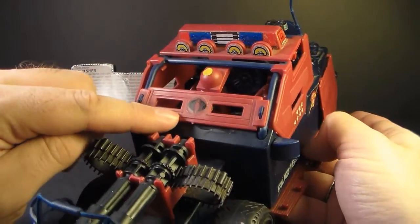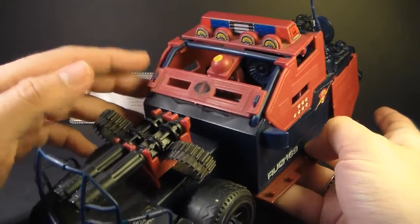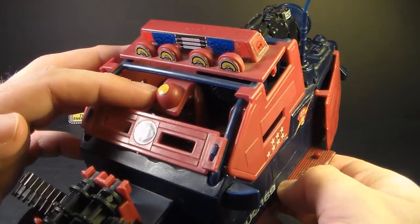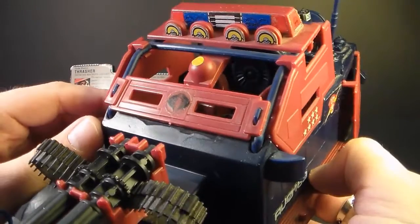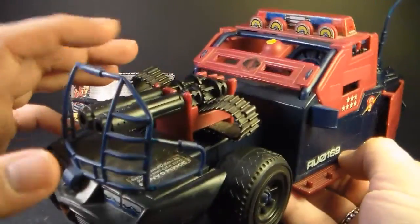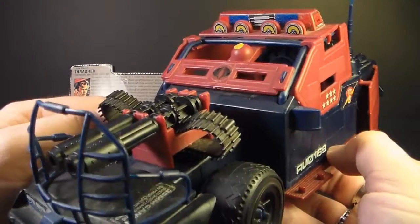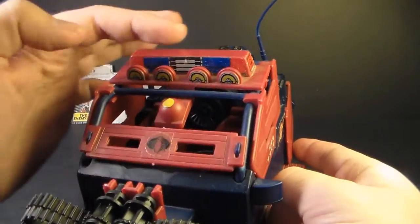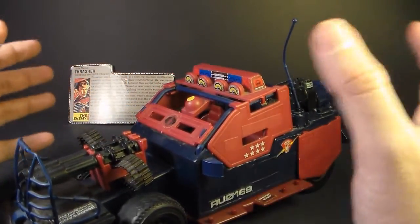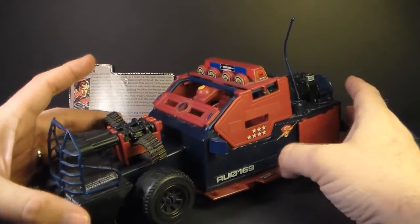It has a Cobra sigil on it, which is a little interesting because the Dreadnoughts are not part of Cobra — they are an independent group. They do work for Cobra sometimes, but they're really more independent mercenaries. Nonetheless, they have the Cobra sigil slapped on the Thunder Machine. This yellow dot the blueprints call an infrared target acquisition scanner, which sounds cool, but it's unclear what it's scanning for — the only weapons are the twin Gatling guns that point directly in front. Up top we have four floodlights and police emergency lights, giving the impression this vehicle is cobbled together from other vehicles, just to make it really fierce, menacing, and a great fighting vehicle.